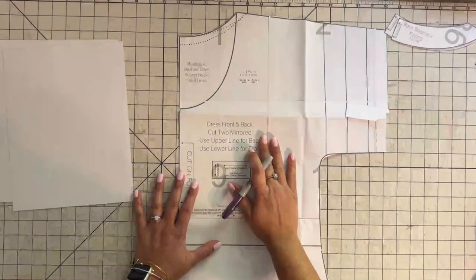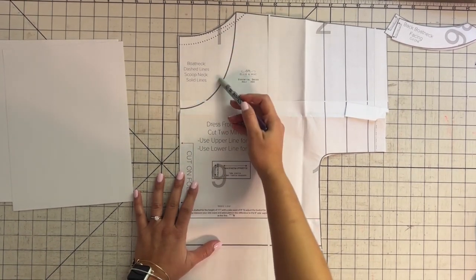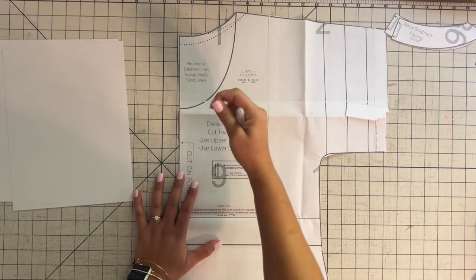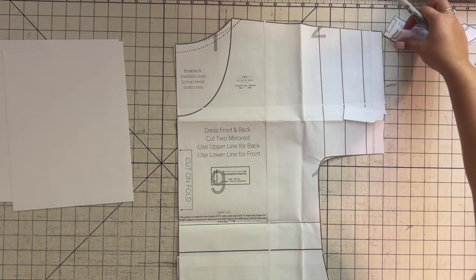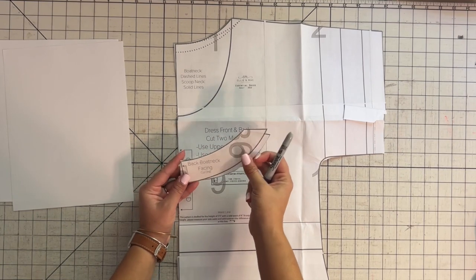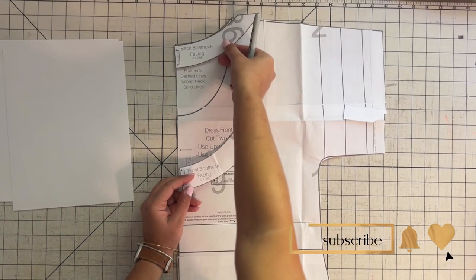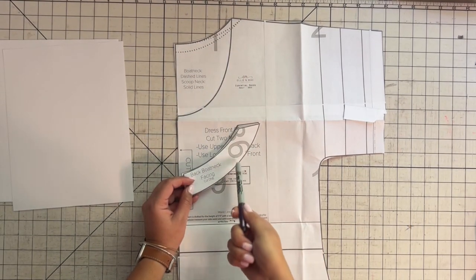The one thing I'm not sure will work is the neck band. You cannot stretch woven. So the neck band is usually done a little bit smaller than the actual neck area so it kind of pulls the neck in, and obviously we won't be able to do that. But here's the good news: for the boat neck option of this dress, we do have facing. So you could use the boat neck option with the facing. The only thing to be careful with is to make sure that the opening of the boat neck is going to fit through your head as you put it on, because it will not stretch.